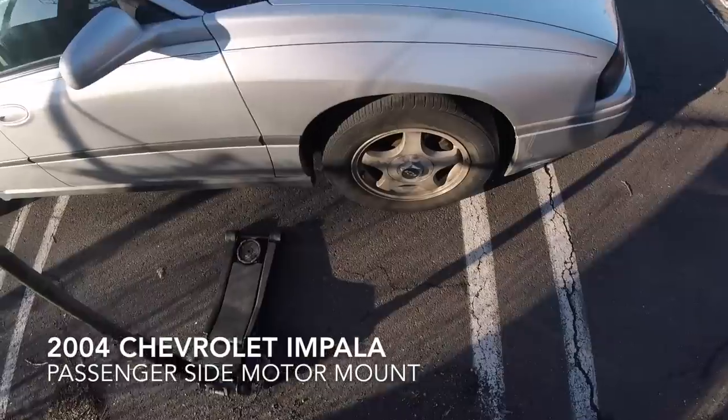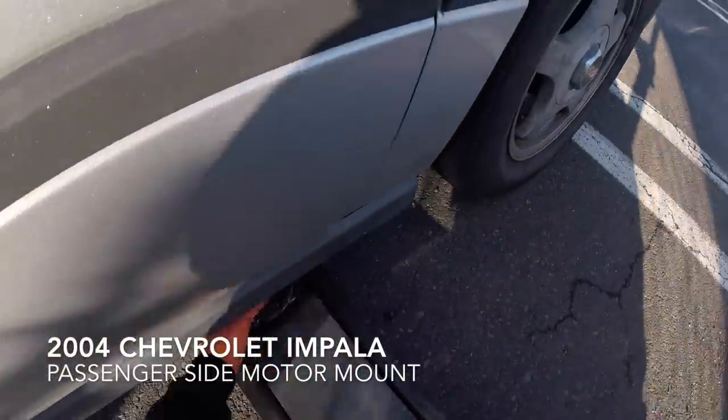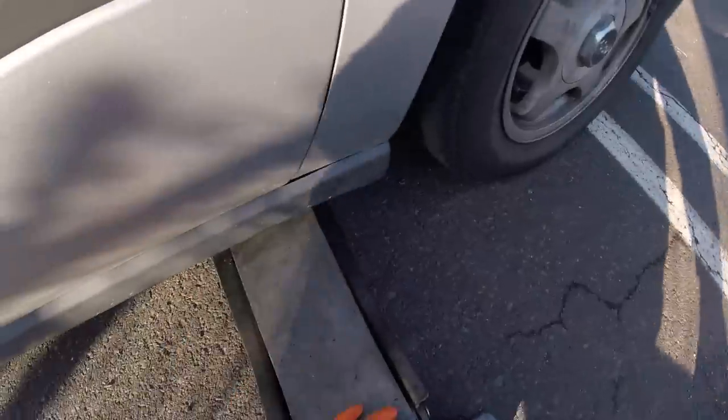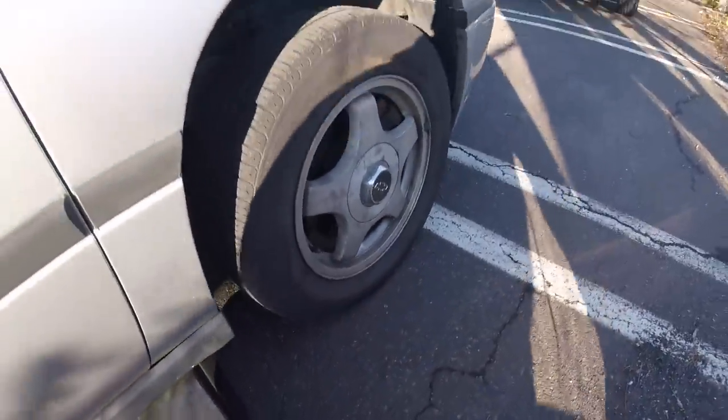This is a 2003 Chevrolet Impala. We're gonna be doing the passenger side motor mount. First thing you want to do is jack up the vehicle, get the wheel off the ground, and then we'll remove the wheel.